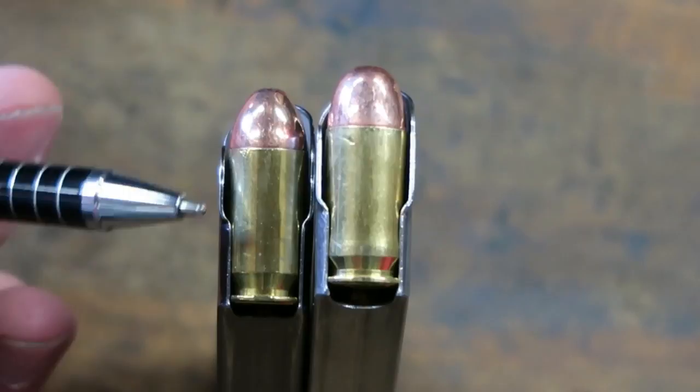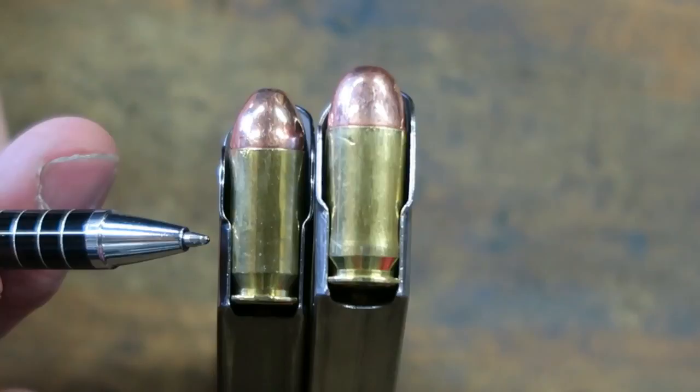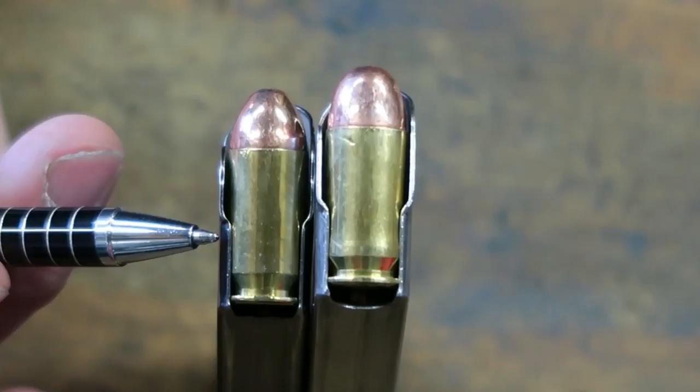So whatever gun you buy, if it's new in the box, take one of your magazines with you when you go to purchase a new magazine, and buy one where you measure from here to here. If it's a little shorty gun — little three-inch or smaller — you want to order magazines specifically for that type of gun.